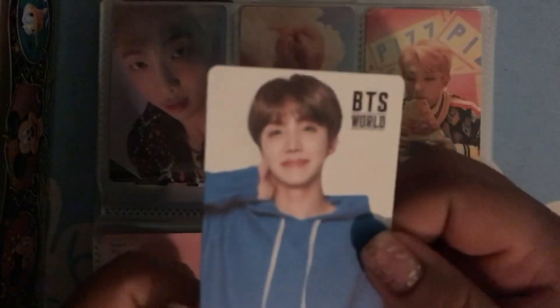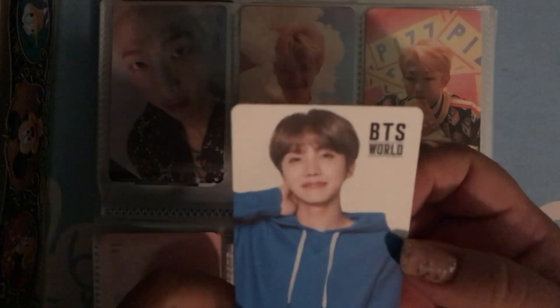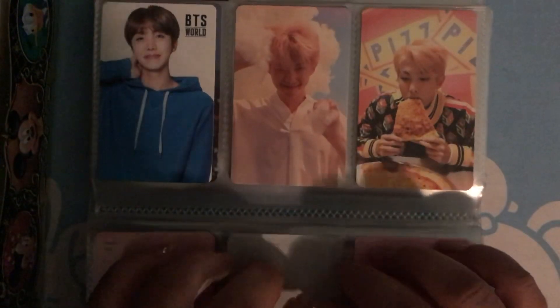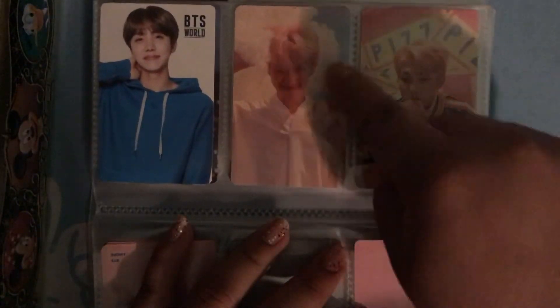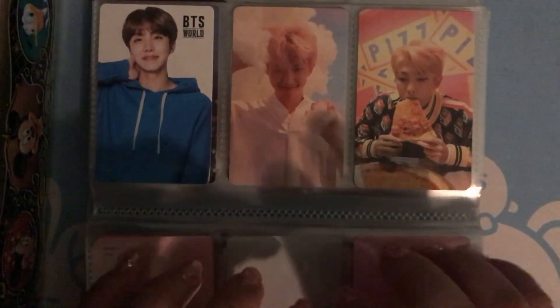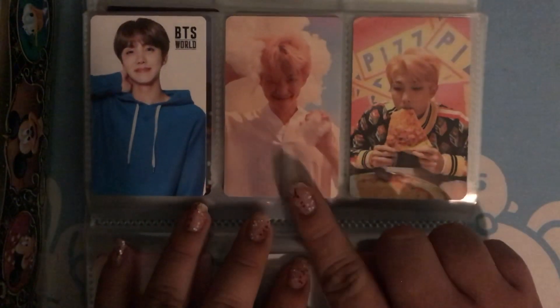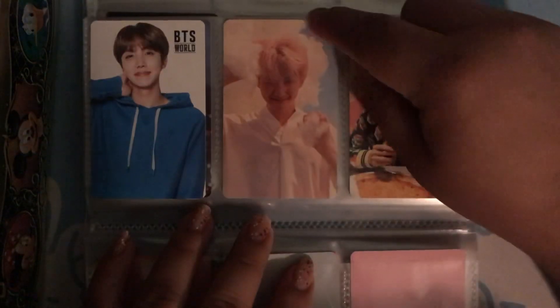And it's double sided. And then we got RM. I really like this photocard because he looks really soft, because of the clouds.